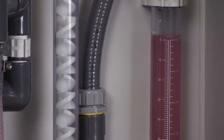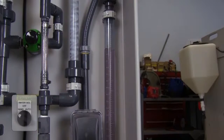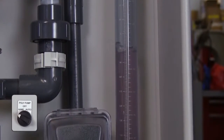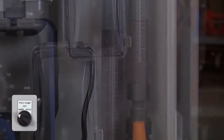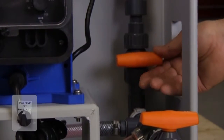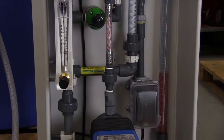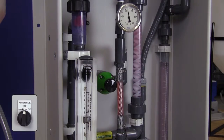To calibrate your pump, open the valve at the bottom of the calibration column and close the neat polymer inlet valve. Turn the pump selector switch to the hand position and run the pump for exactly 30 seconds, then return the switch to the off position. Close the valve at the bottom of the calibration column and open the neat polymer inlet valve. Read the value on the calibration column and check this against your target value. Adjust the pump if necessary and repeat the calibration. When your calibration is complete, turn the water solenoid valve to the off position.